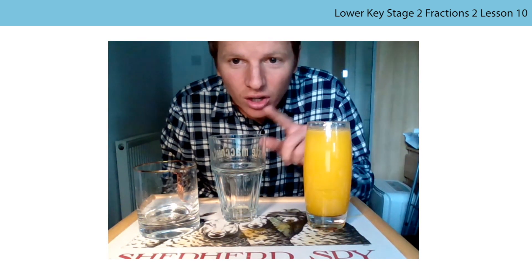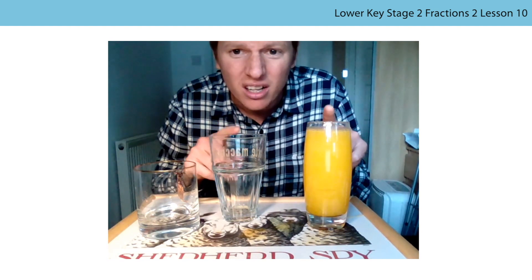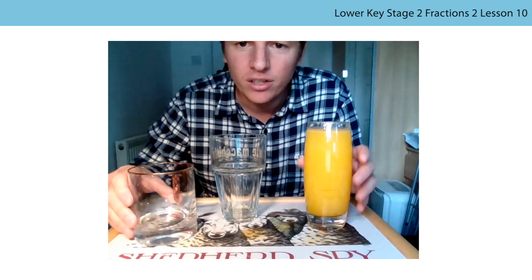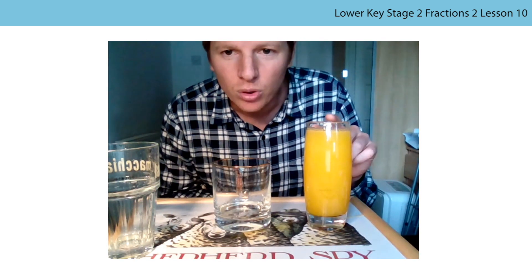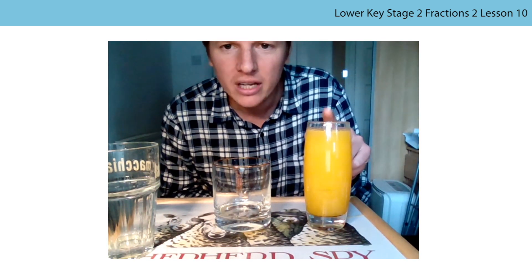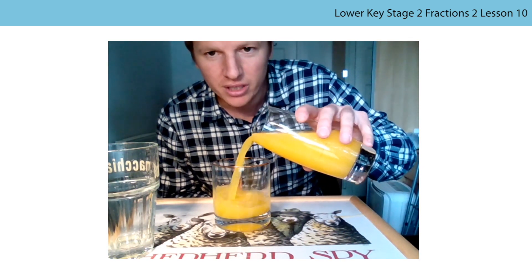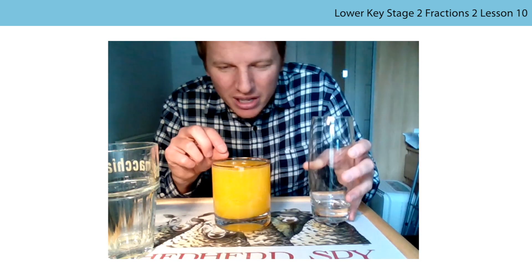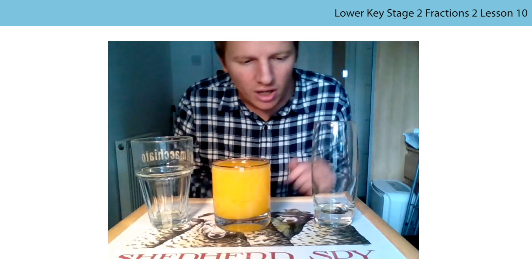Going right up to the top. So the whole of this glass is full - a teeny bit left, that's just so it doesn't overflow. Both of these have come together to fill this. Now I'm going to see if I can pour them back out to prove that this fits into each of these. I made a bit of a mess, but can you see the top of this glass - the whole that fills this and this - they are the same size as these glasses. Even though they look different, the whole is the same size.